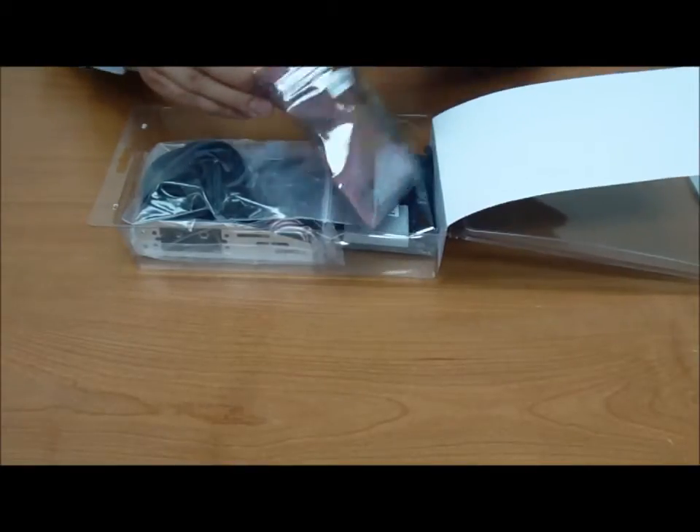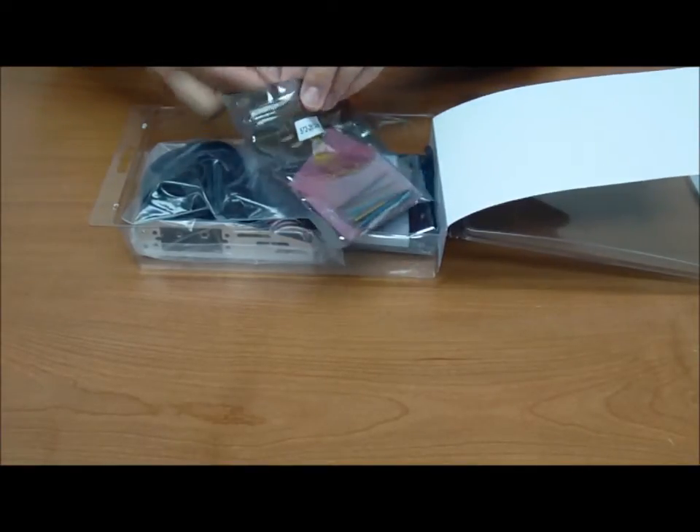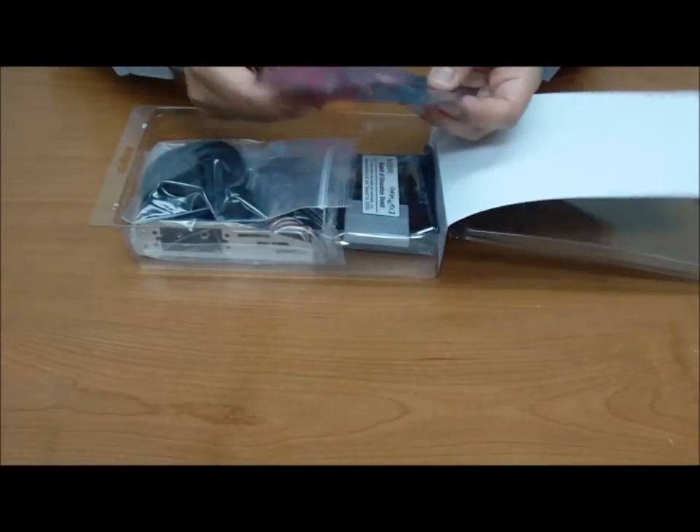And we've got a variety of resistors in here as well. We'll keep those safe inside their little bags.